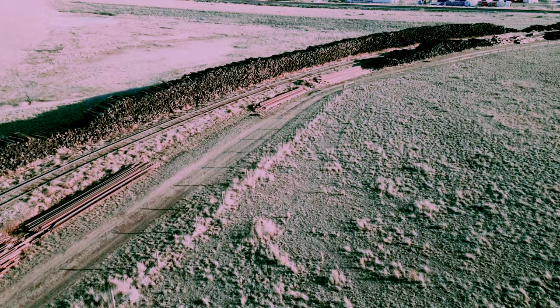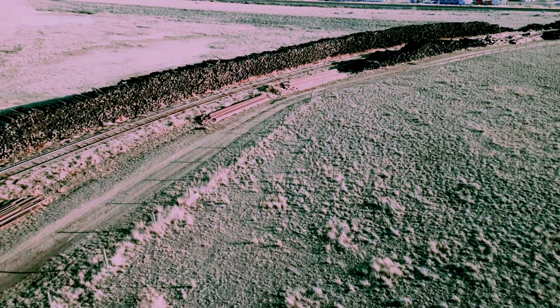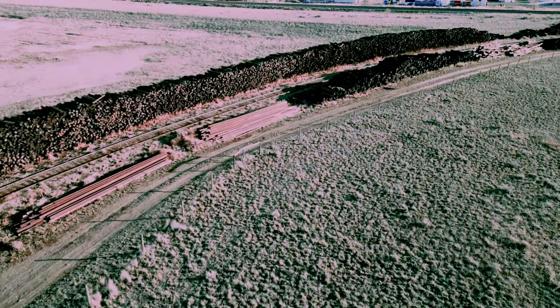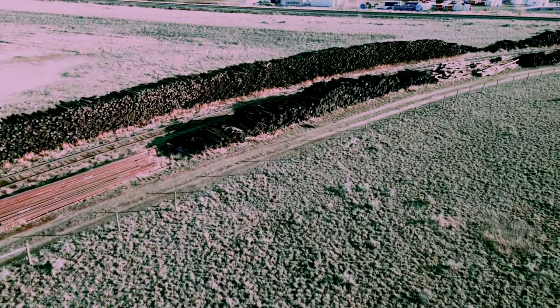Look at all the railway ties — they look used, not new. I don't even know if they still use that kind of railway tie anymore nowadays.